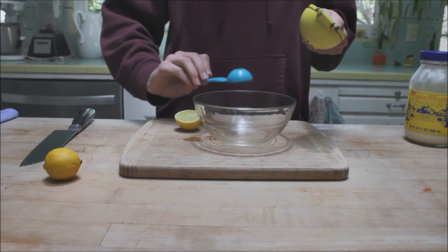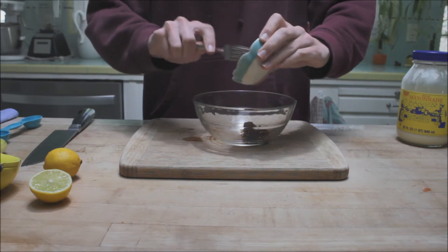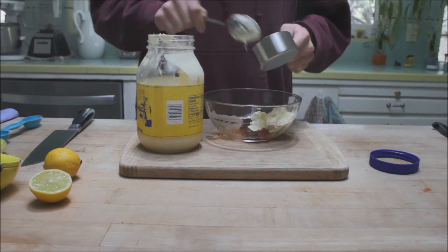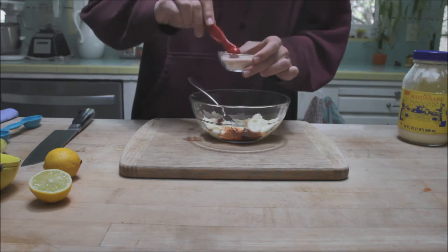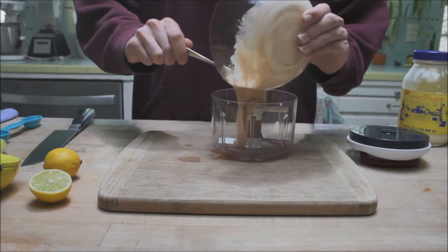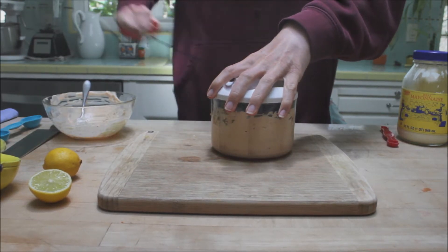one adobo chili, scoop it in, you're going to want to do a half a cup of mayonnaise, and then a fourth of a teaspoon of salt. Then we're going to put that in a little food processor and blend it up so that you don't get chili chunks in your sauce.